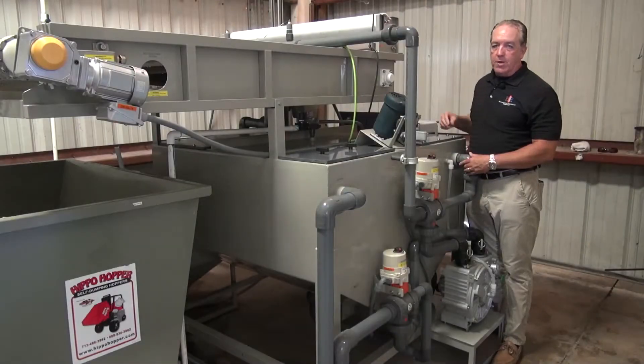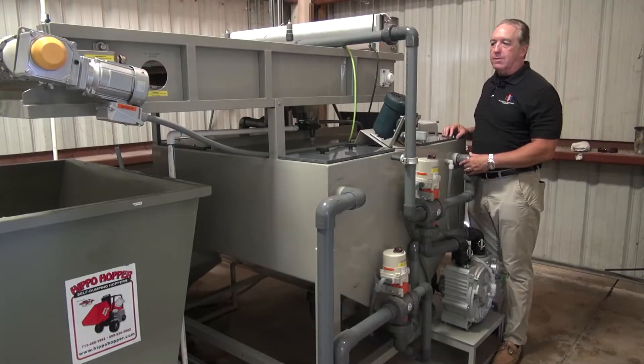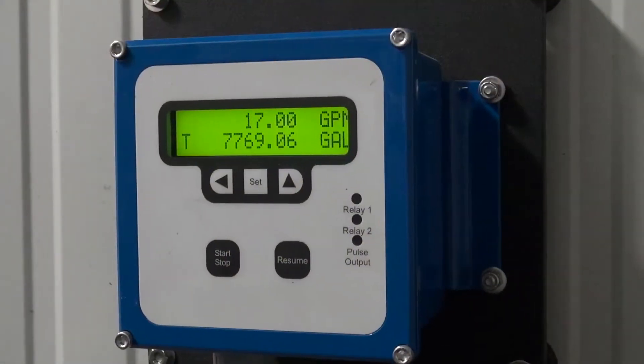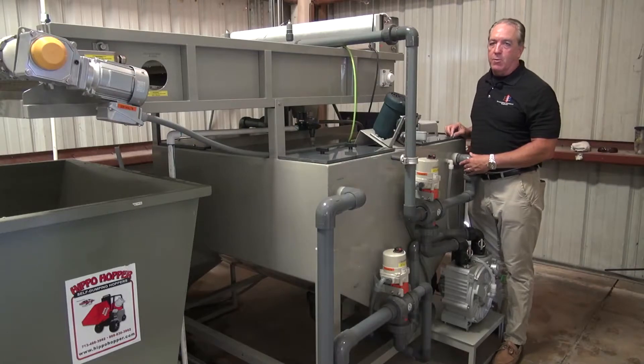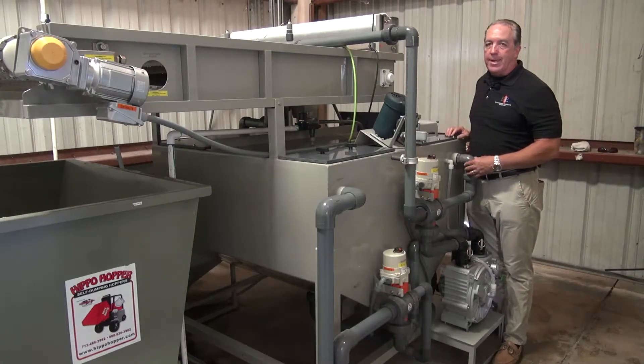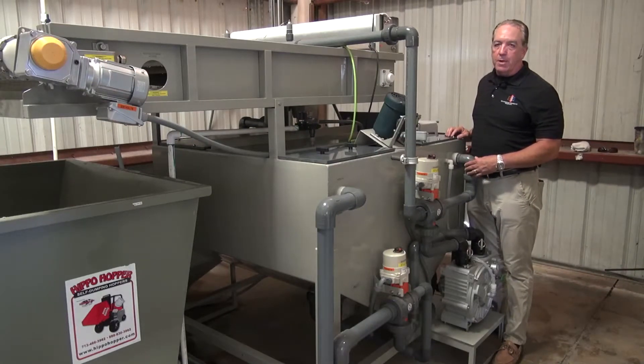The remaining water goes up to the filter belts and then when that is done the system looks at the customer's wastewater tank to see if there's more water to process and then processes another full batch of the customer's wastewater. This is considered a continuous batch treatment process.